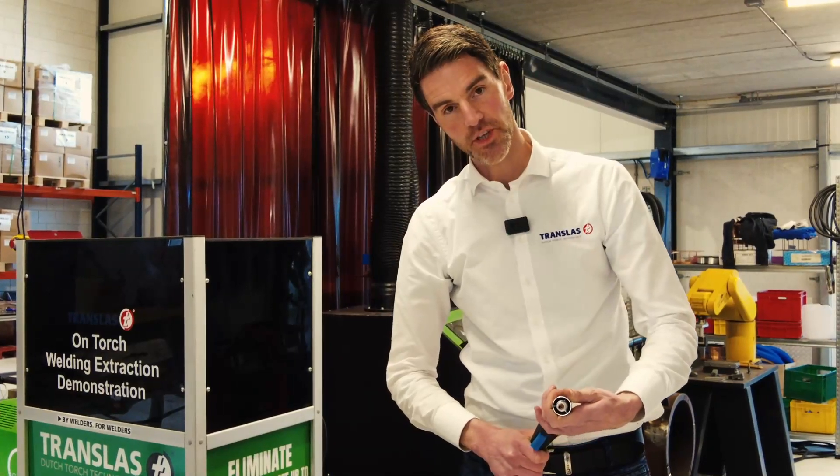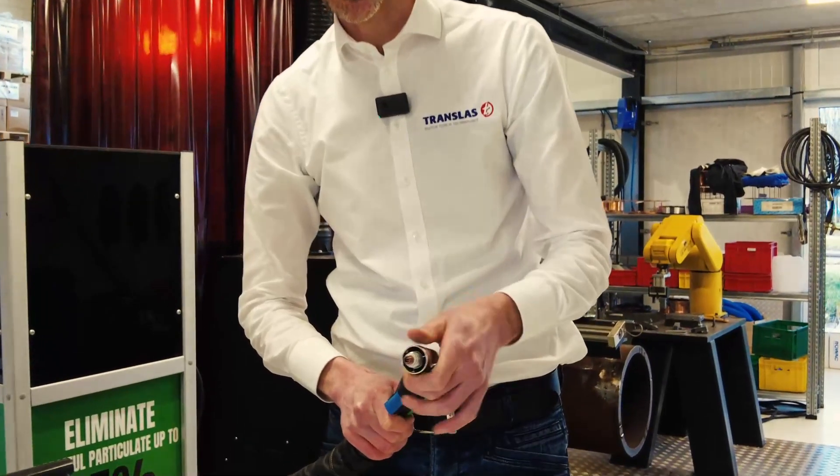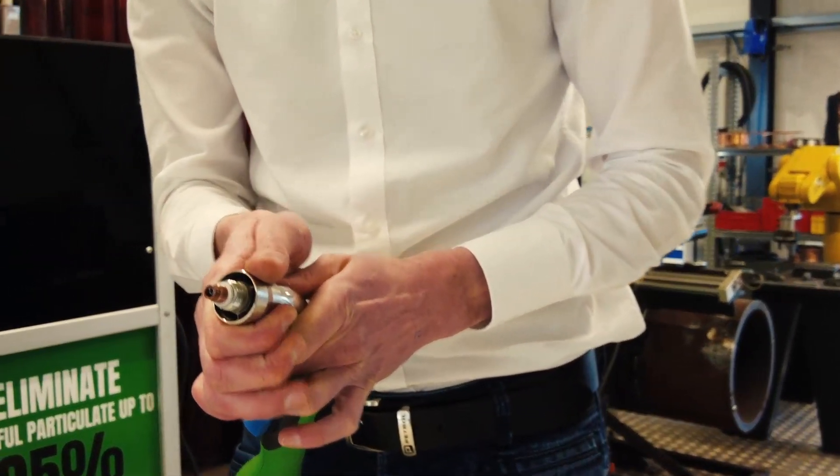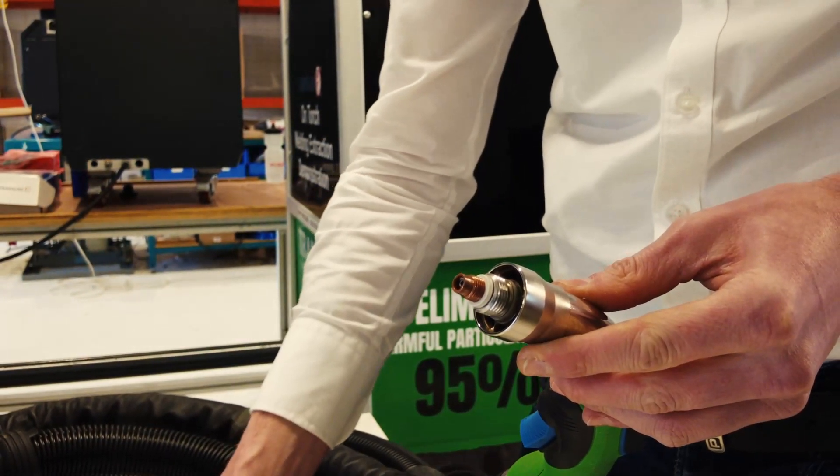Always make sure to check if your nozzle holder can rotate freely. Check that you can't pop it off manually. Your nozzle holder is installed correctly.